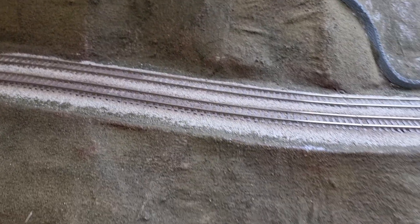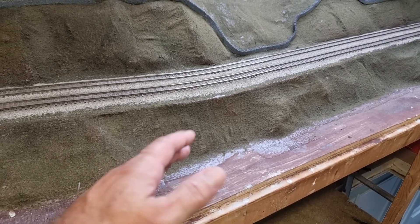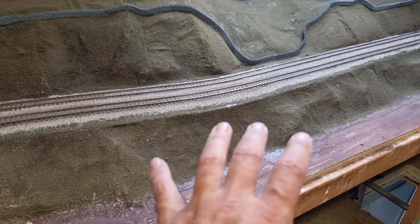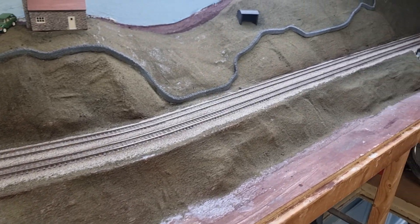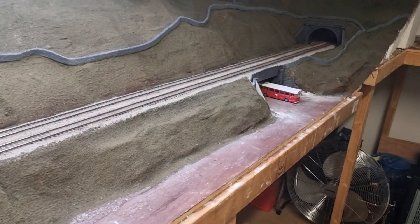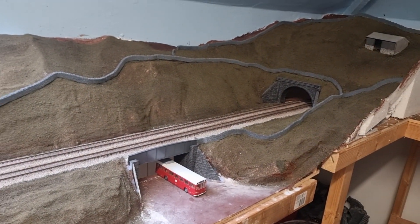Let us know in the comments what you think when I continue with this board and bring it out — shall I have a field there, or a road with bits and pieces? But remember the idea of this was to concentrate on trains, not scenery.